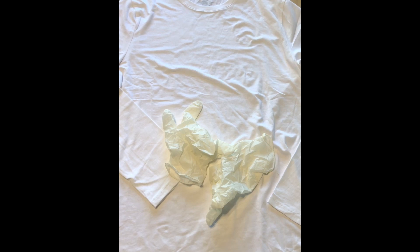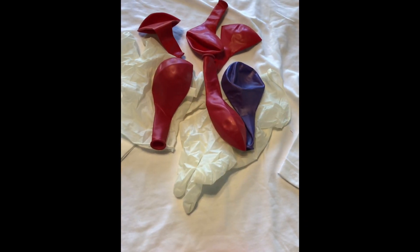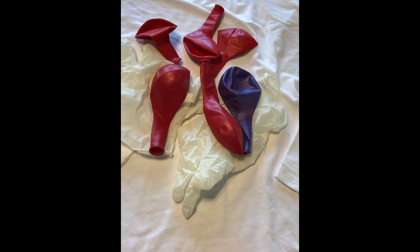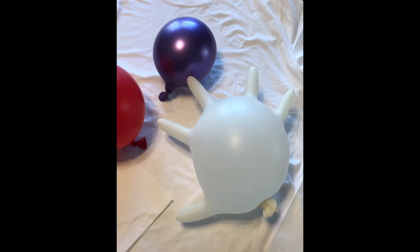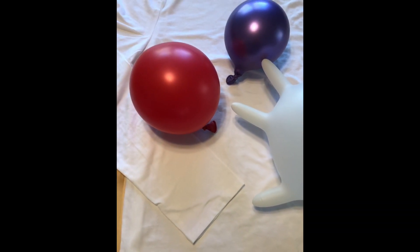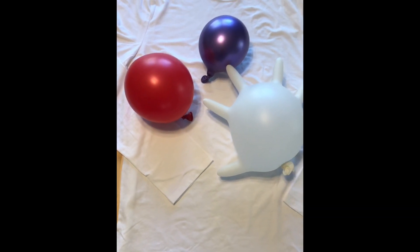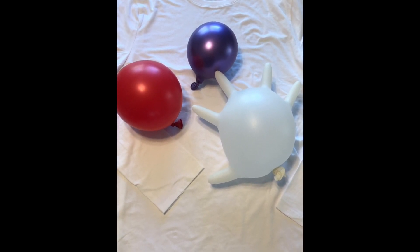In the description section of my YouTube video I'll link where you can get these and more information about exactly what you want to get. Then get some red balloons — I used 10 of them. I didn't use the purple ones in the end. Blow them up and tie them. I blew up the gloves to about five and a half inches in diameter, not including the fingers, and the red balloons to about five inches.